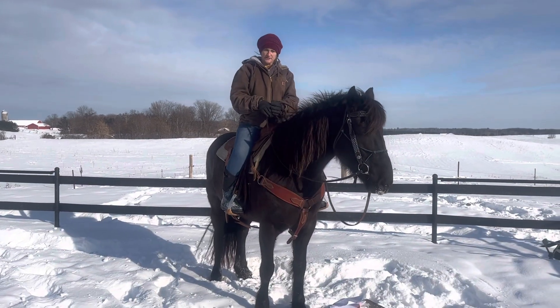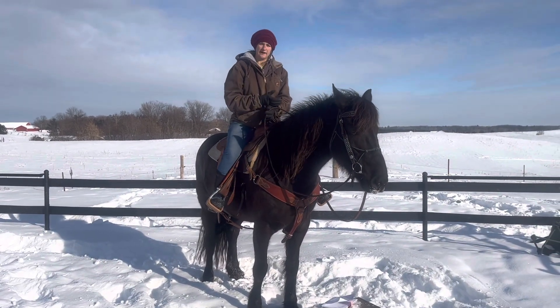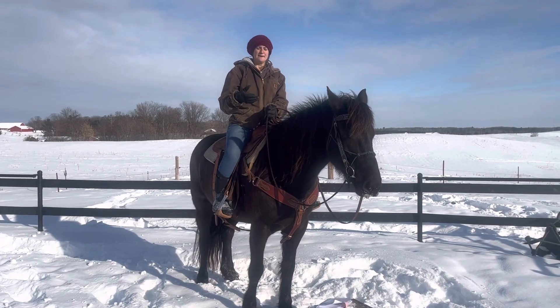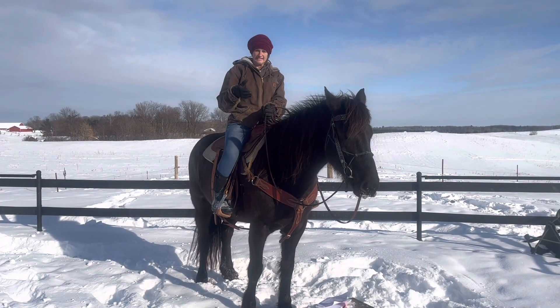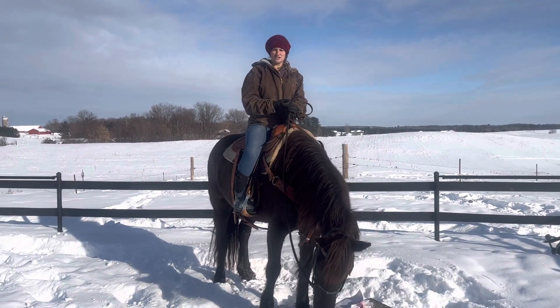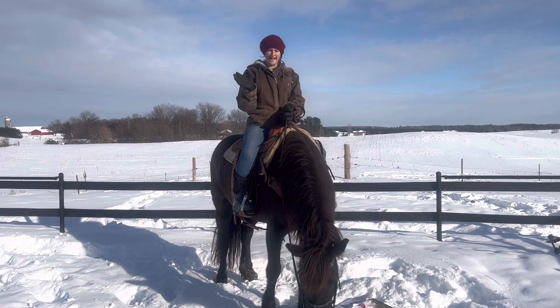We talk a lot about setting a horse up for success. So what can we do to set a horse that might want to bolt up for success when we first go to ride? The answer is we continue to engage their mind. The answer I use most of the time is lateral work.